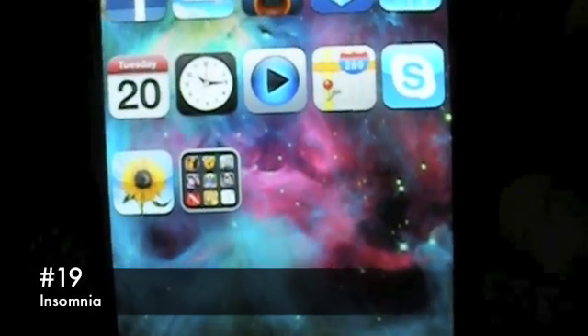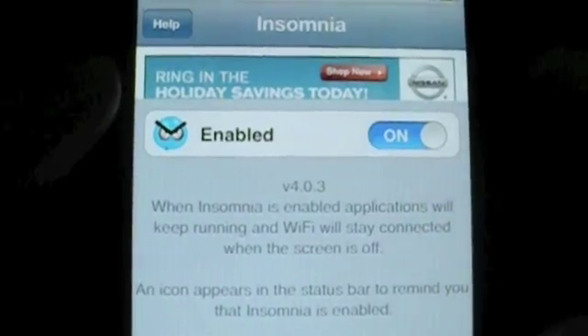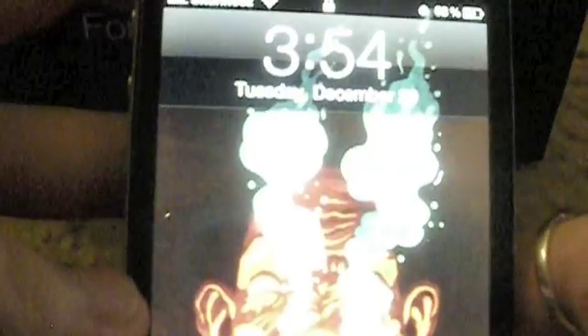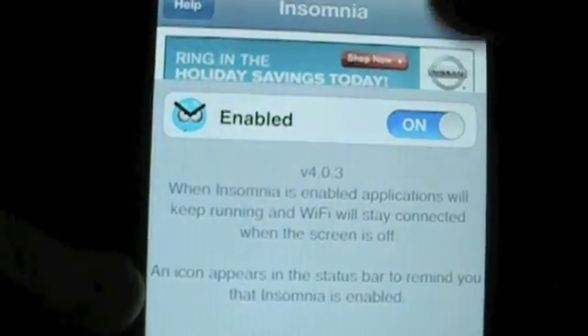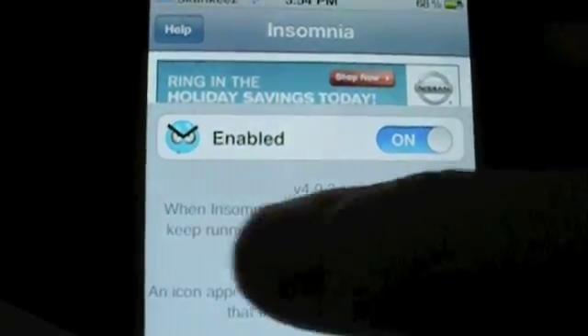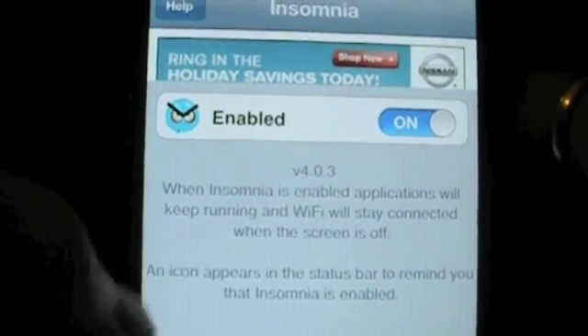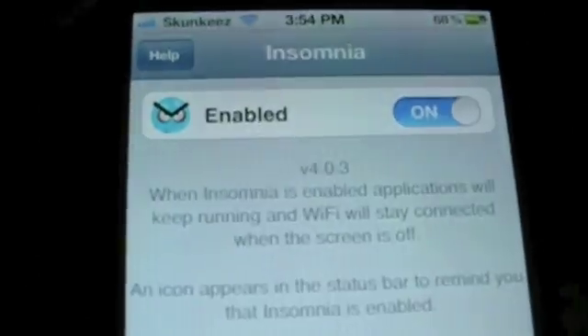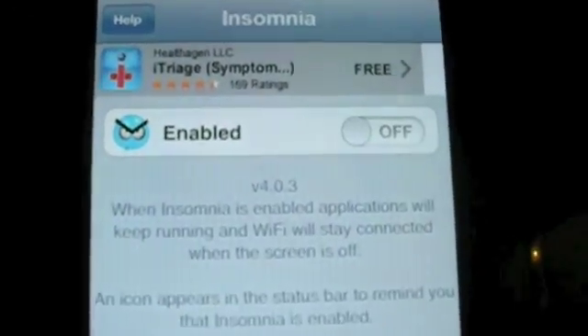Number 19, we have Insomnia. There are no settings because it's very simple — you just have a toggle. Basically what this does is, usually when the screen is off, any Wi-Fi or anything using Wi-Fi disconnects. With Insomnia enabled, it keeps running and stays connected to Wi-Fi even with the screen off. When it's on, you'll get a little symbol right next to your battery percentage in your status bar indicating that Insomnia is enabled. This tweak is also available for free via the BigBoss repo.